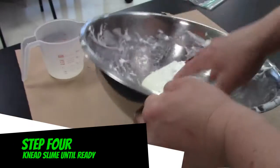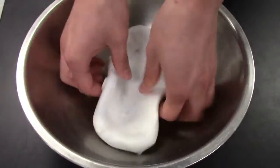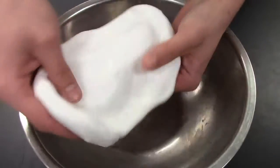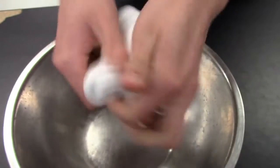Step four: add more borax if the glue seems too sticky to handle. When it's like this, pick it up and knead it in your hands to make it nice and consistent. Keep kneading for a couple minutes. Now it's ready to go.